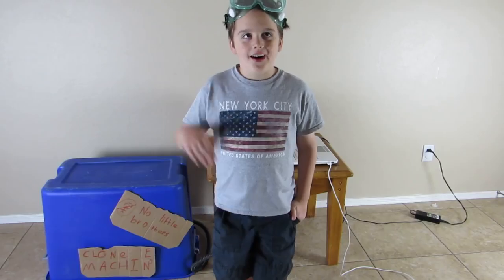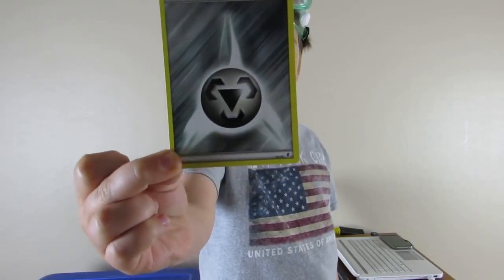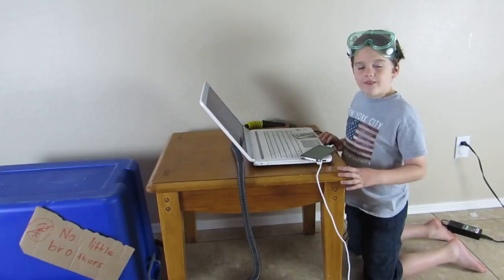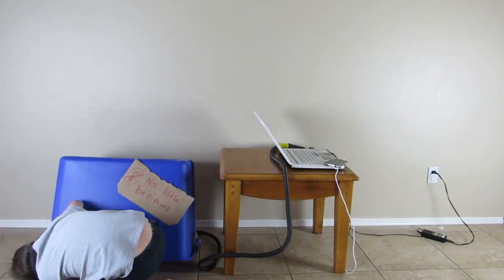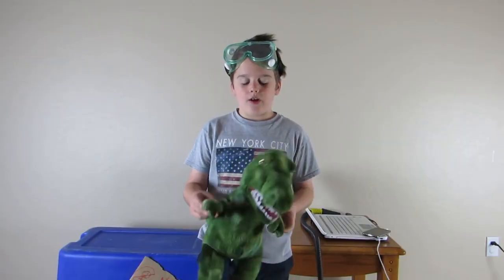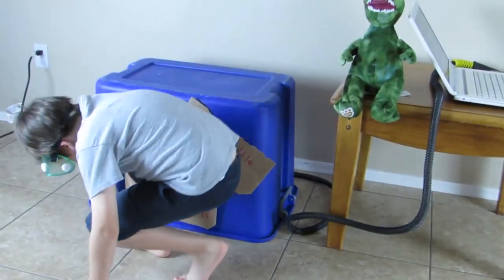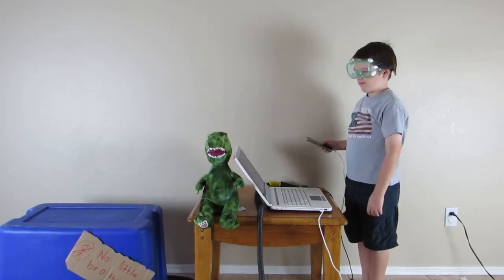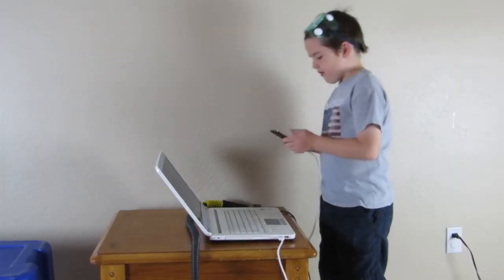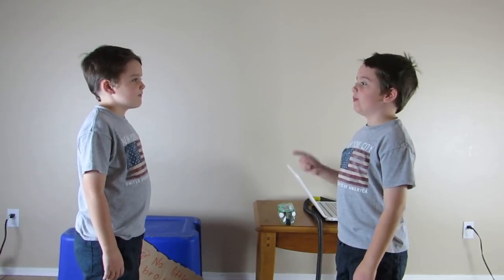Hi guys! Today we are doing an experiment, and we have built a machine that we are going to use to clone. First, we take a picture of the object. Glasses up for safety. It clones the stuffed animal dinosaur. Once again, we take a picture of it, and as you can see, it clones. Just delete the picture. Deleting the picture now. The first clone of me I'm going to do is the one that likes to do things myself. I need you to mop the floor and do work.